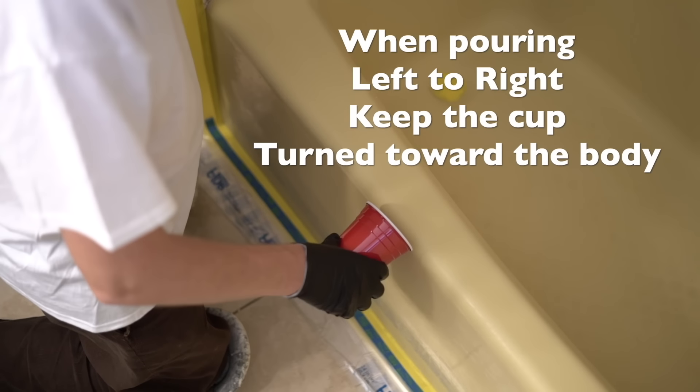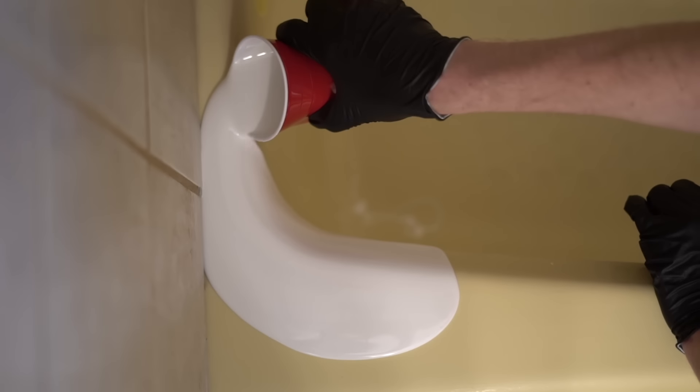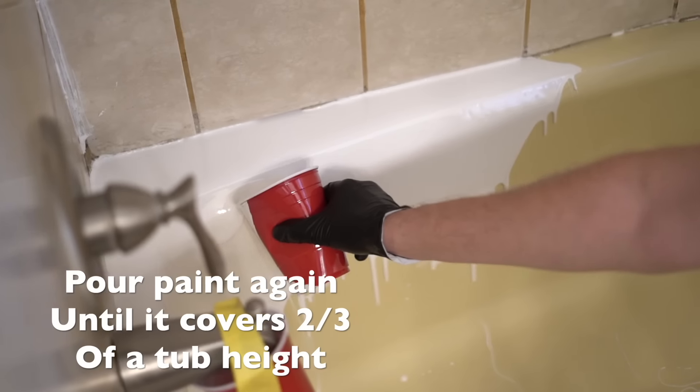When pouring left to right, keep the cup turned toward the body. If the paint didn't cover two-thirds of the tub height, pour the paint again.